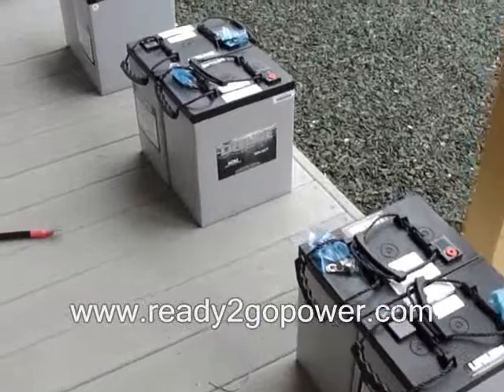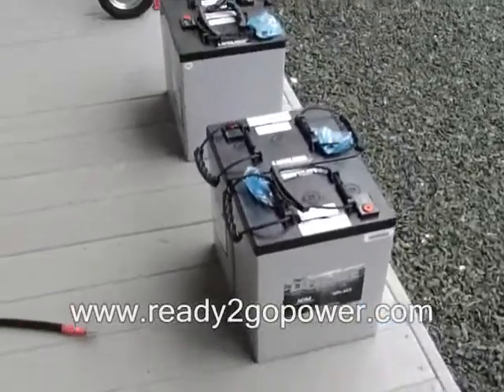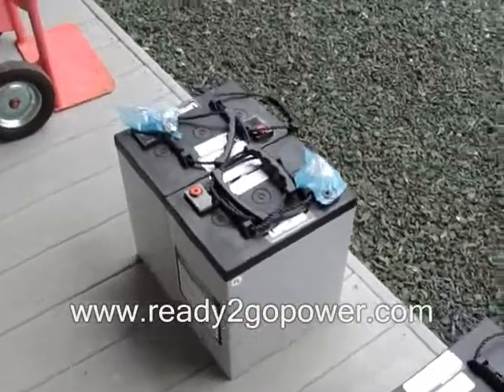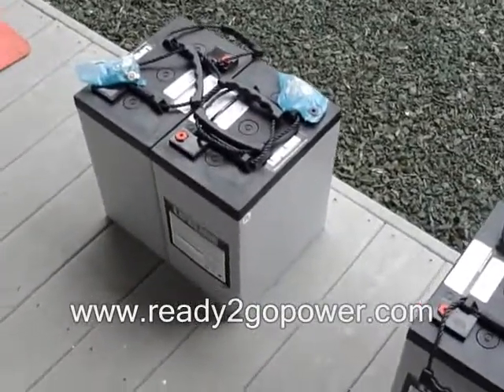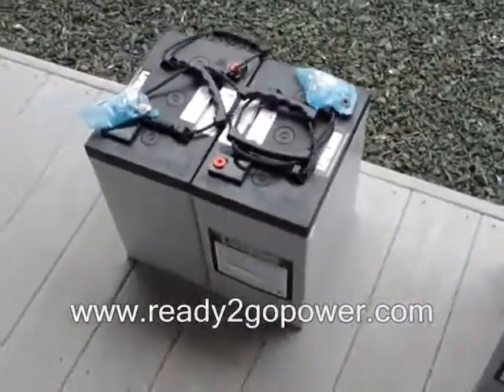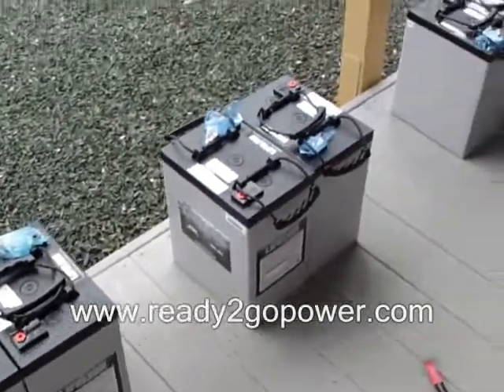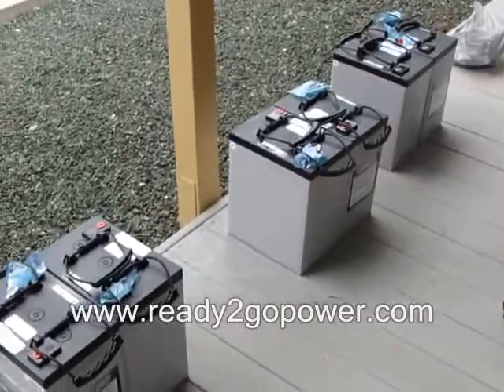They are working batteries. They need to be worked every day, but you can turn them upside down and flip them any side around and they will keep producing. What we're doing here is we're going to turn these eight 6-volt batteries into a 12 or 24-volt system.